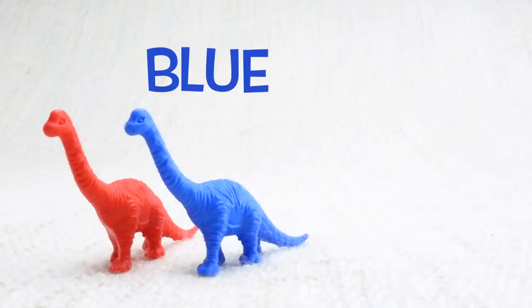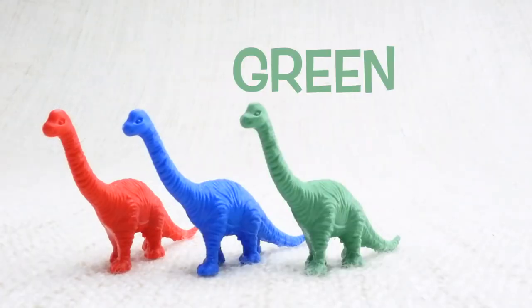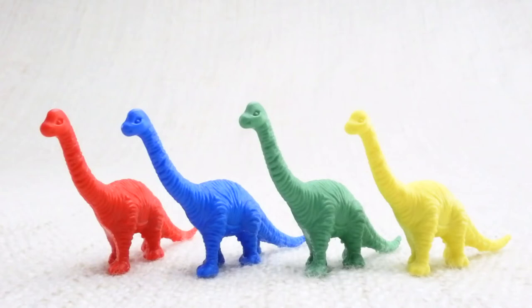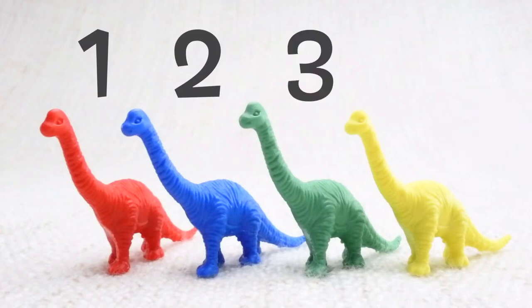A blue one, a green one, and a yellow one. Let's count them together: one, two, three, four.